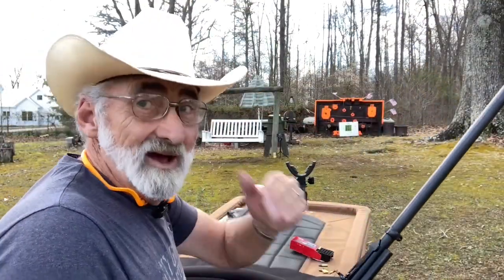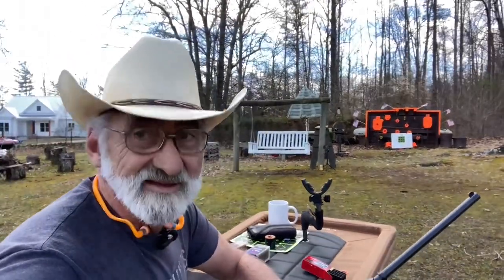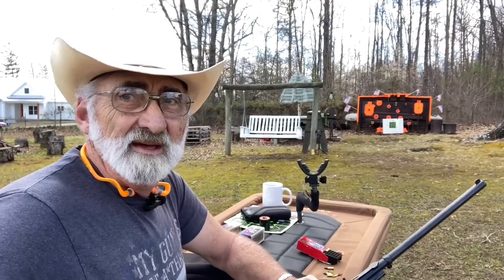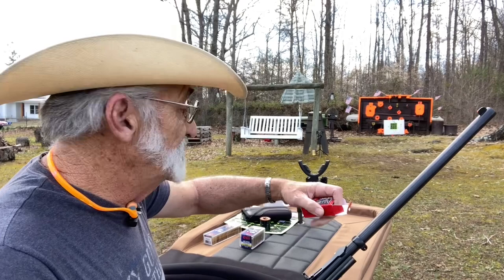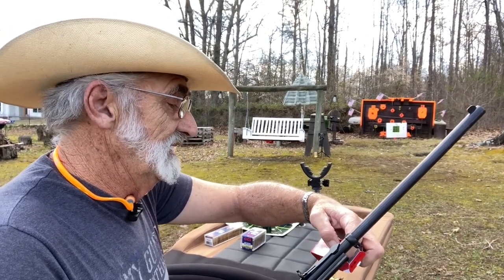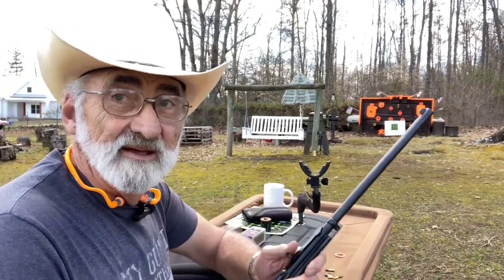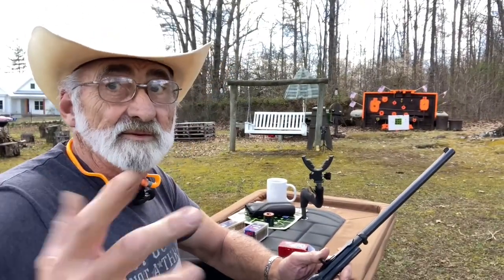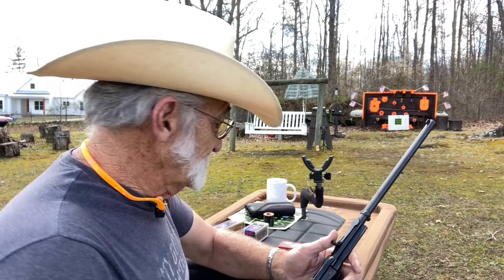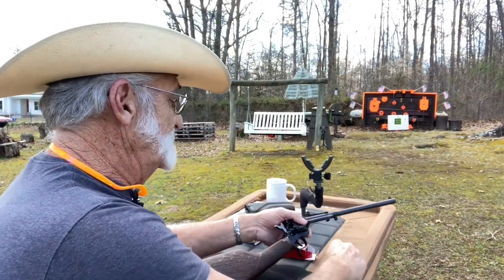We've already had to reset the targets up twice and the cameras keep going down on us, but we're going to try to get this video done. The first thing we're going to be using is some Norma Tac 22 — 40 grain, 1,083 feet per second. Let's load this up and try the Normas out.